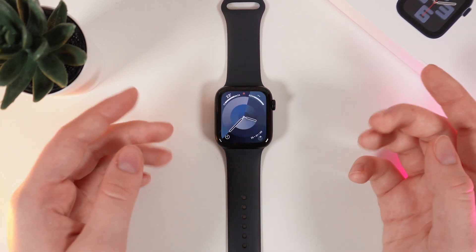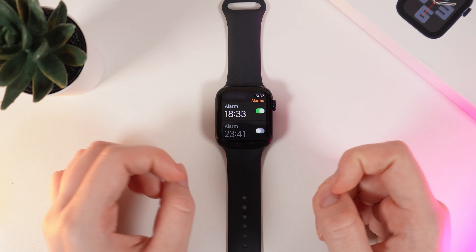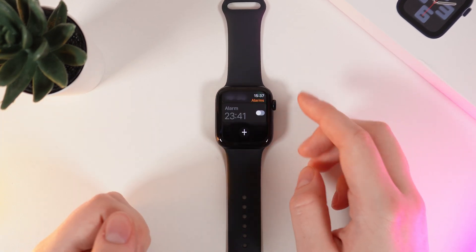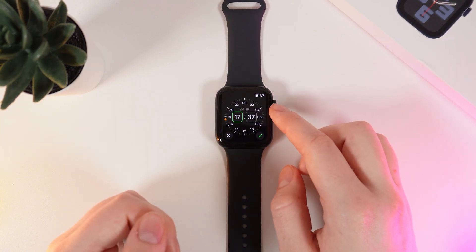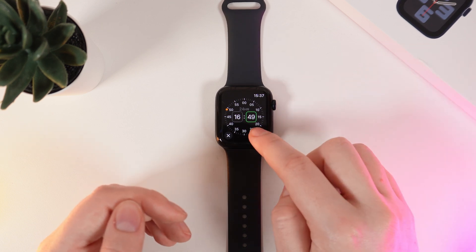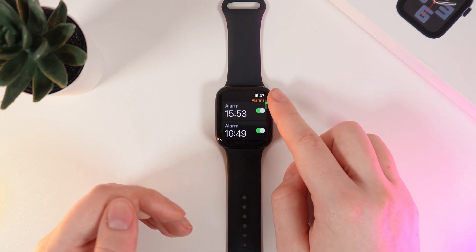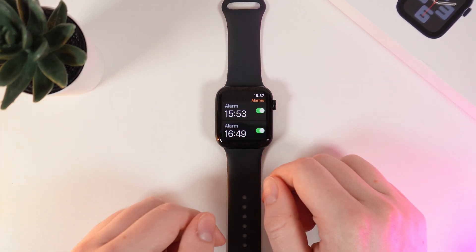For that, wake up your watch and click on this digital crown. Then go to the alarm application and here you'd be able to see all of your alarms and also be able to add a new one by clicking on this plus. Here you can set hours and minutes in which you want the alarm to ring and after click on this confirmation button and now you'd be able to see your alarm right here and it will ring at the exact time.